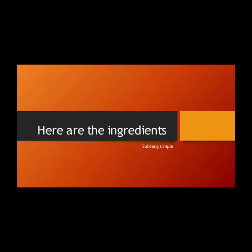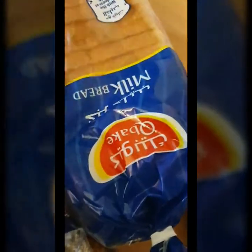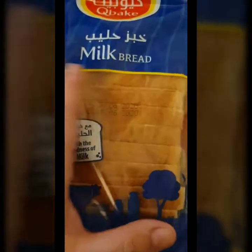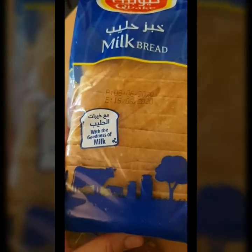I am going to show you the ingredients before we start. Our first ingredient would be the bread, of course. So dito, ang dinibili naman is the quake baked milk bread. Napakasarap niya. Hindi siya sobrang soft, it's just right.